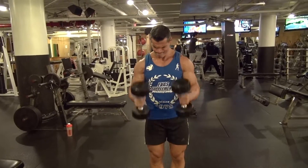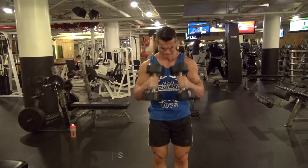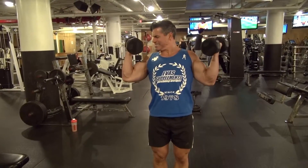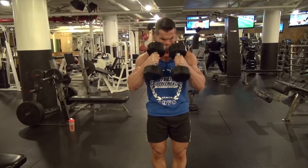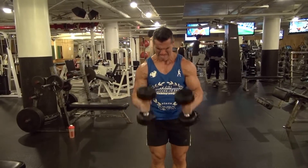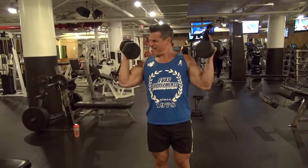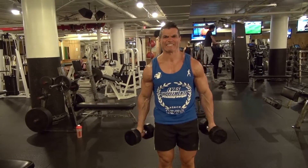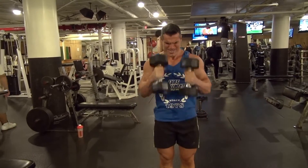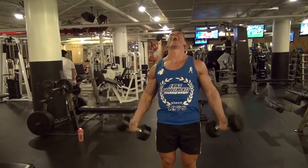One of my favorite exercises is a variation of a dumbbell curl I call the dumbbell three-angle curl. The first curl brings it in fairly close, then I curl out wide, and the third angle is the hammer curl. So I come in for the first, wide for the second, and narrow for the third, which is the hammer curl. This really does hit both heads of the bicep muscles and provides a great pump. I'm using about a 25-pound dumbbell and doing four to five sets of each, which is a total of about 15 repetitions.